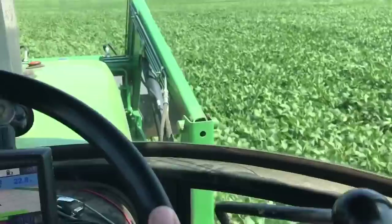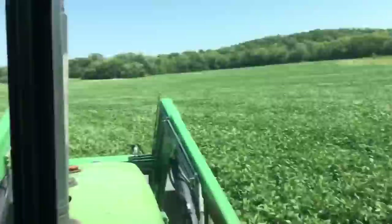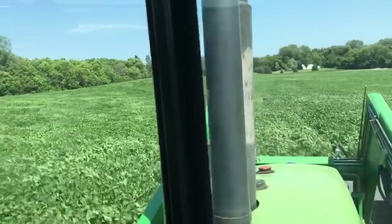So this here controls my tilts on each side. If I want to raise one side — say bump it up just a little bit — that'll do it. And obviously you don't want it dragging, so you want to be able to open it up and keep it off the crop.